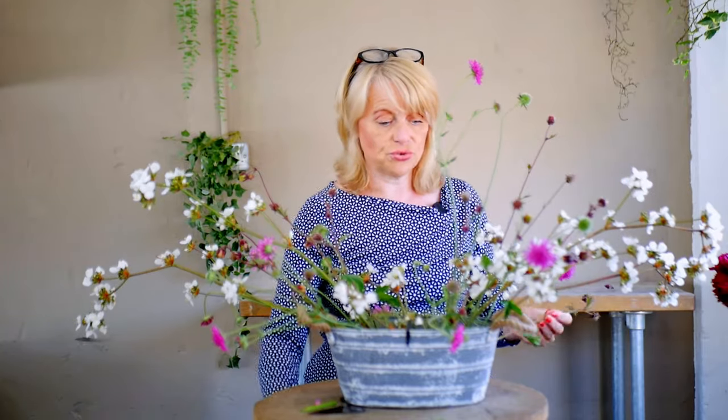You might think this is the seed head, but this is the flower. It's very, very simple, and I needed to cut it back slightly to encourage more flower heads to come on the plant. So I thought it would be a really good time to cut it all at the same time and bring it in to arrange with — so far I've got really light and airy flowers.